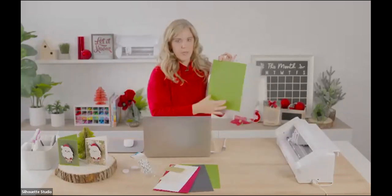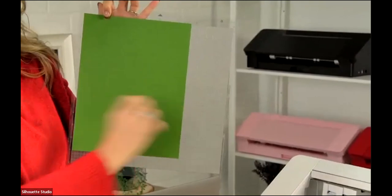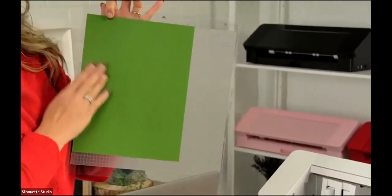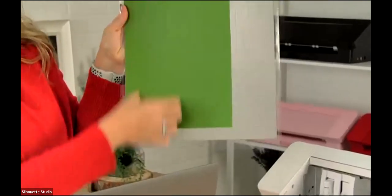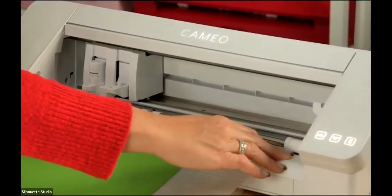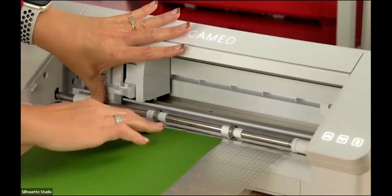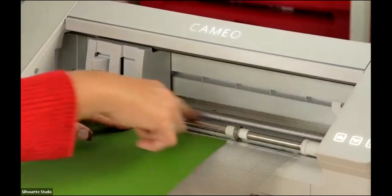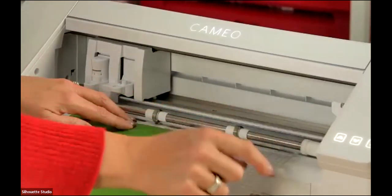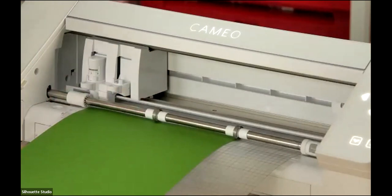If you scale the project down slightly you can fit two card bases horizontally, but at 100% scale you'll need to cut it going this direction to get the full card base. Line this up with the little arrows here on the left and make sure your gripper bar wheels are in the right position. We've got it in the right position for eight and a half on a 12-inch mat. Go back into the software and press Send.